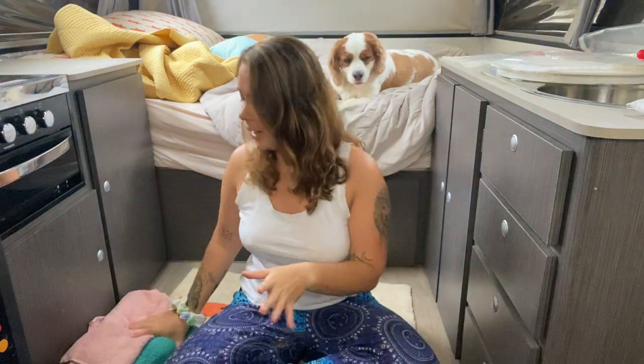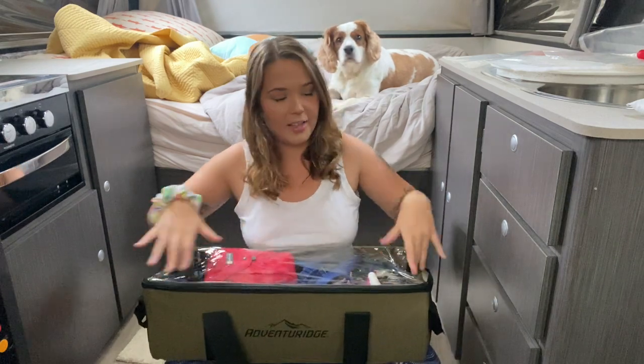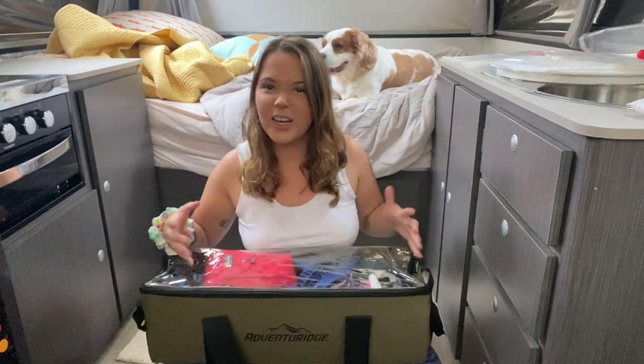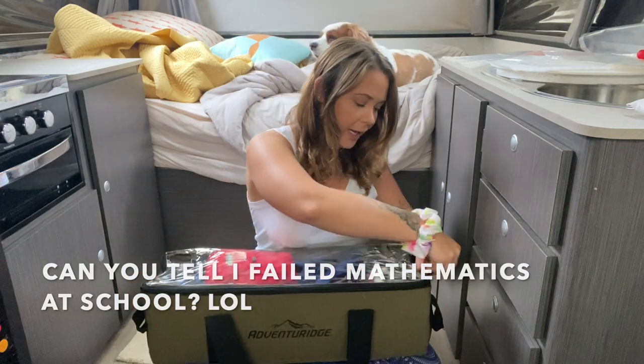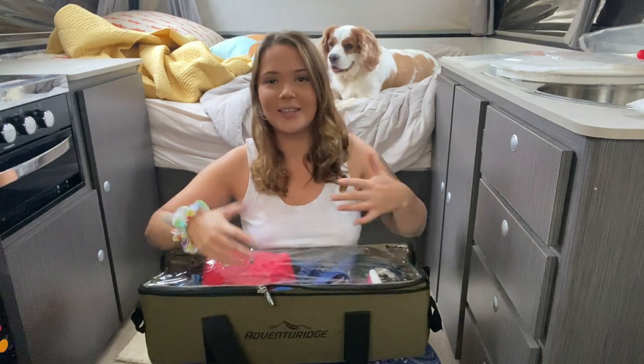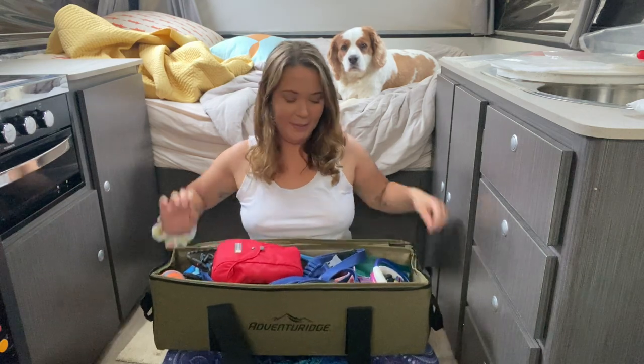They also have beds which are kept separately under our big bed. Then the next bag is another Adventure Ridge clear top — this one's a bit longer, like a long rectangle shape rather than the squarish first one.